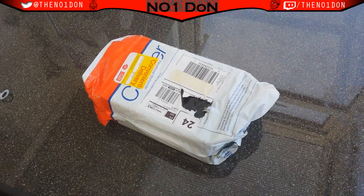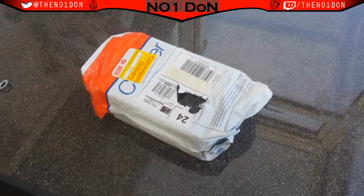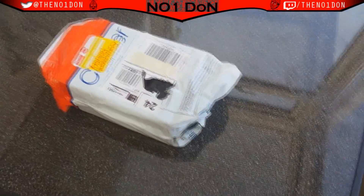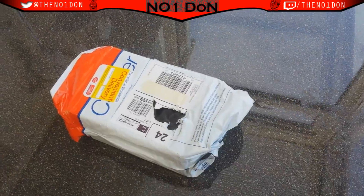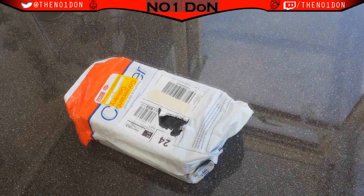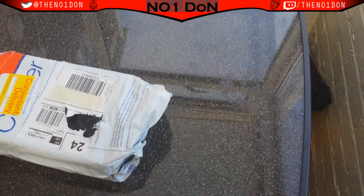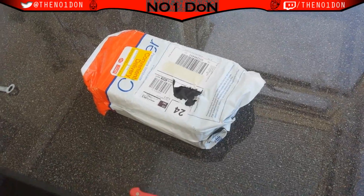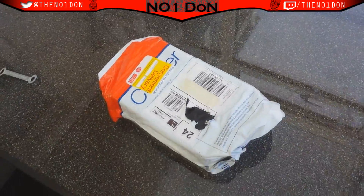What up guys, it's Number Don and welcome to another video. Today I've got something a little bit different — this is an unboxing video for the SCUF 4PS that I just got literally right now. I had to go get it from the post office because it got delivered yesterday but I wasn't here, so I had to get it in the morning, just now — it's like 9am. I'm in my conservatory just outside and I'm just about to do it.